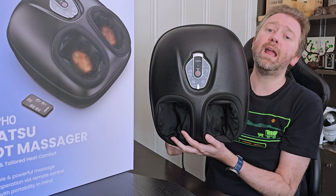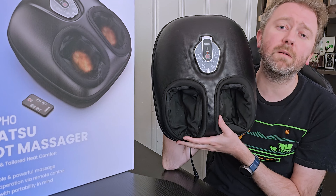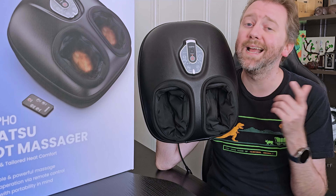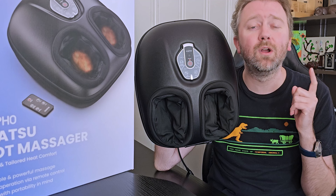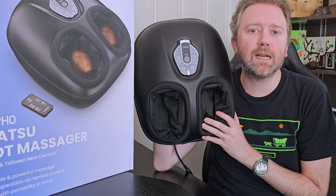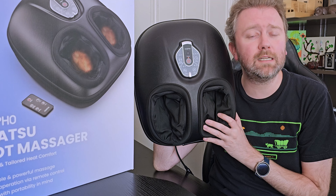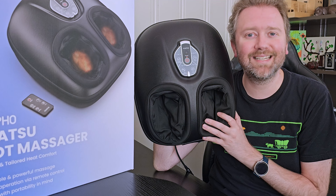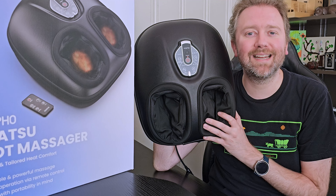Overall, it's a great foot massager. If you're in the market and looking for something to relax your toes, heels, and arches, I think this one is totally worth checking out. If there's something I didn't quite cover that you're curious about, feel free to hit me up in the comment section — I do typically respond to those. That is it till the next video. Take it easy. Later.